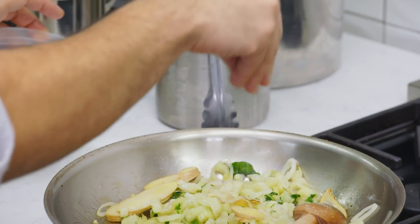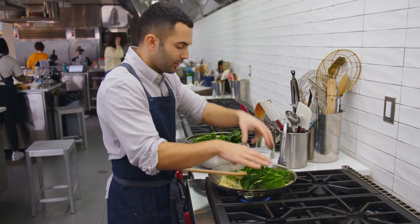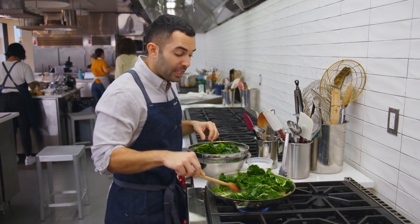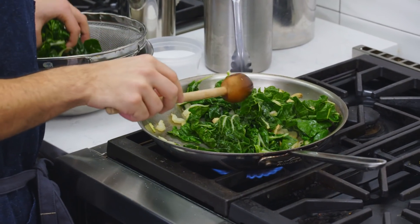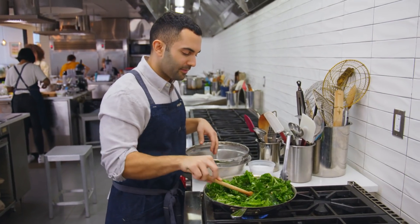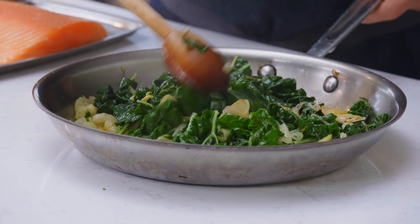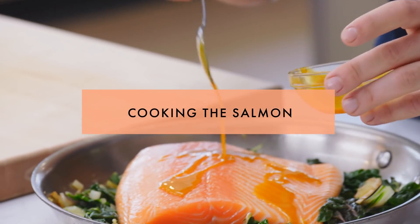Our shallots are pretty soft. I'm going to add a bit of salt, then add the greens in batches so it doesn't crowd the pan too much. As soon as I see the Swiss chard begin to wilt — not completely, just halfway — I'll add the rest. I'm going to remove this from heat; the chard isn't completely tender yet, but it's going to continue cooking in the oven.